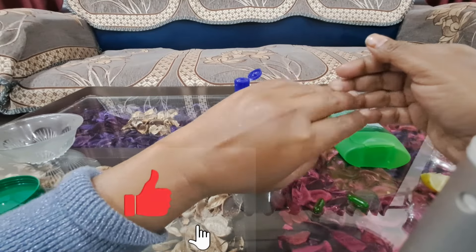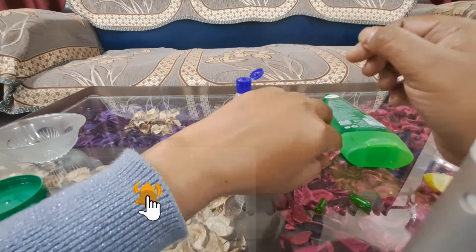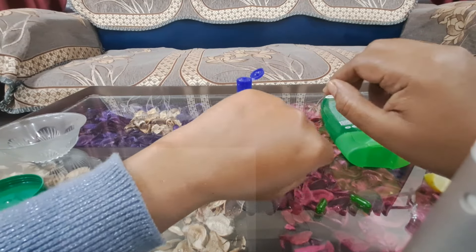So this was my remedy for today. I have made a moisturizer at home. I hope you liked this video. If you liked it, please like and subscribe to my channel. I will see you in the next video.